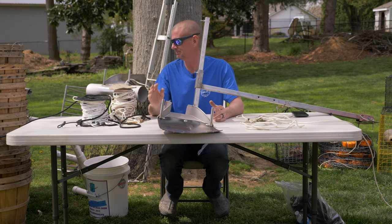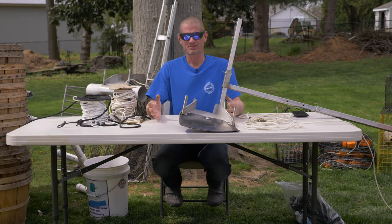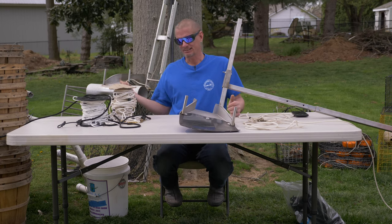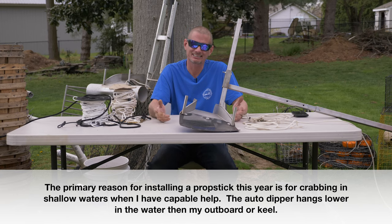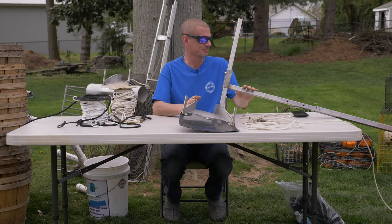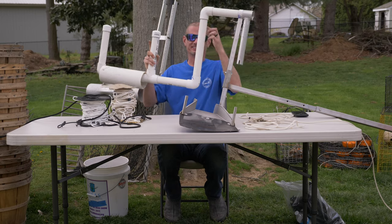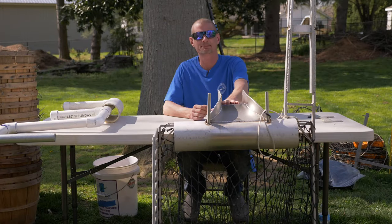With my current boat, the Grady, I ran all last year just with the auto dipper. A couple reasons: I knew I was going to end up being by myself, and with the size of the boat and the way it's laid out, without secondary controls for steering and throttle, there was no way I was going to be able to dip and drive by myself. That was the primary reason I got the auto dipper. On the times I did have help, dipping is fun — I think this will work, but I just sit so high off the water in the Grady that PVC might be too flexible and more likely to break.